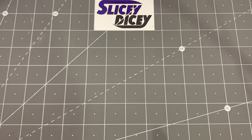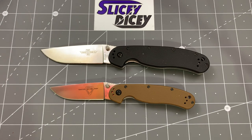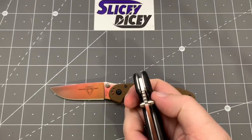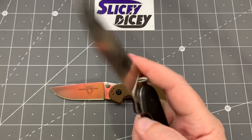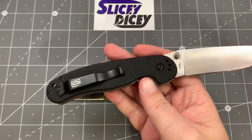I'm a YouTuber, so I basically have to have the Ontario Rat Model 1 and Model 2 — I think they'd shut my channel down if I didn't. These are the newer D2 versions. Just great, great knives — inexpensive, and you need to experience a RAT if you're a knife fan. You can find them everywhere; I think Walmart sells the AUS8 version, and even that version is good. They run on bronze washers but they're just so snappy — the action is awesome. The Model 1 is the bigger one, the Model 2 is the smaller one.